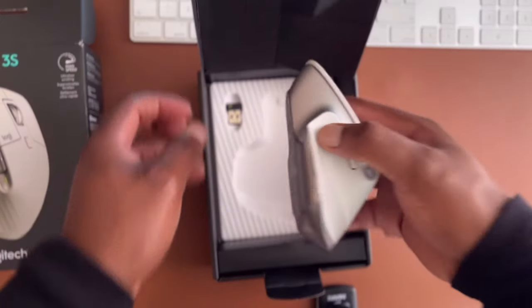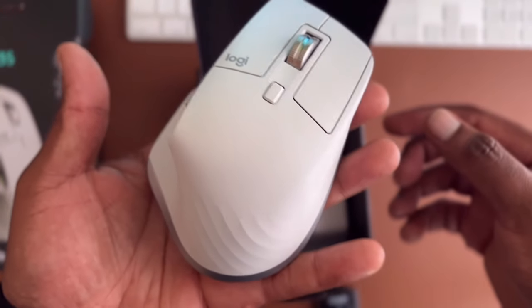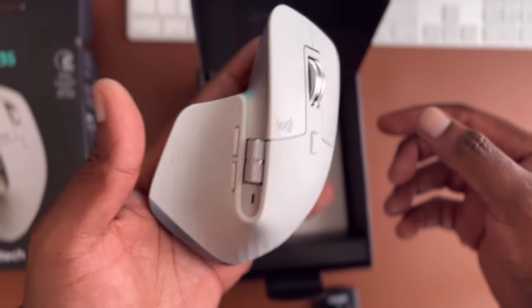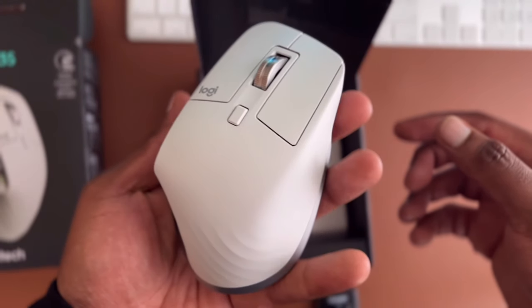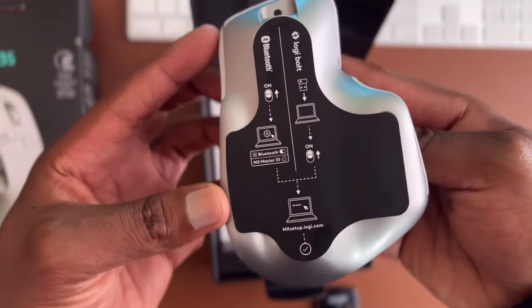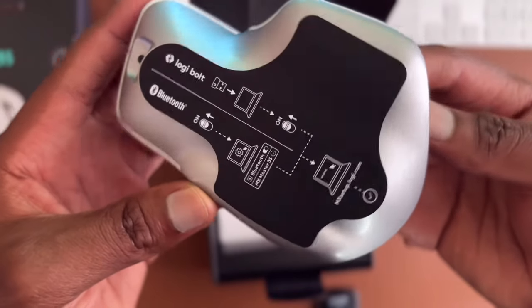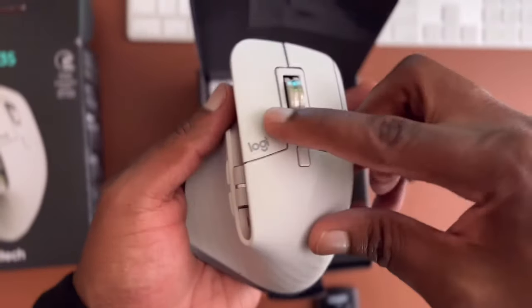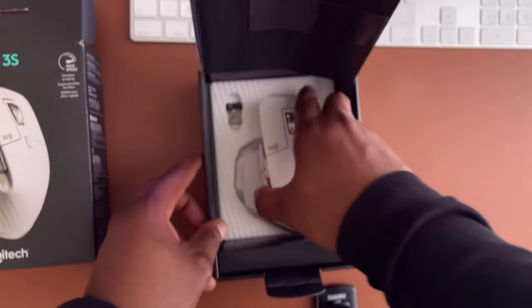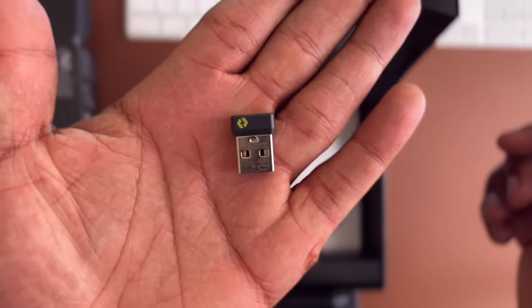Looking at the mouse, I think the design is pretty cool — I really like it. What I don't like is the steel metal scroll wheel in the middle; it doesn't feel that premium to me. But overall the design is great.